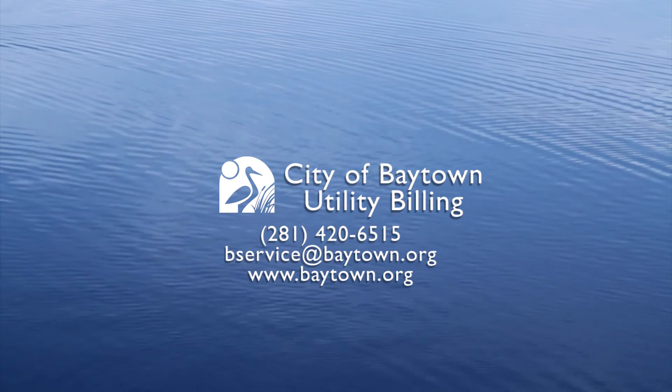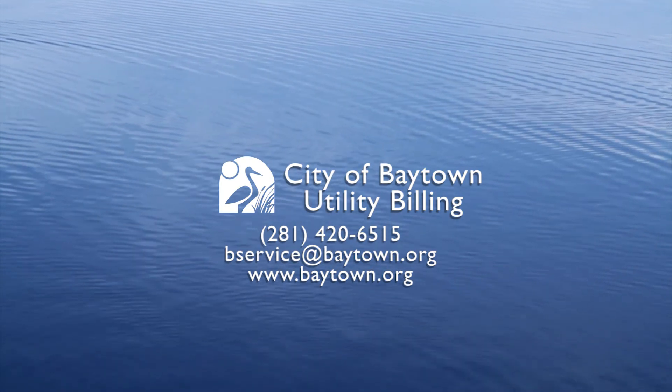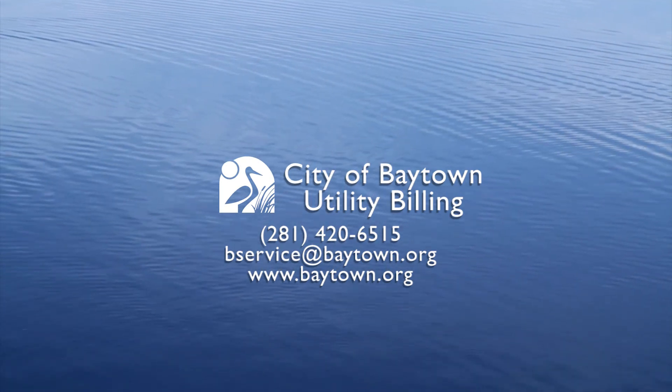And if you have any questions, go to baytown.org or call the City of Baytown's Utility Billing Department. That's it, Baytown! See you!